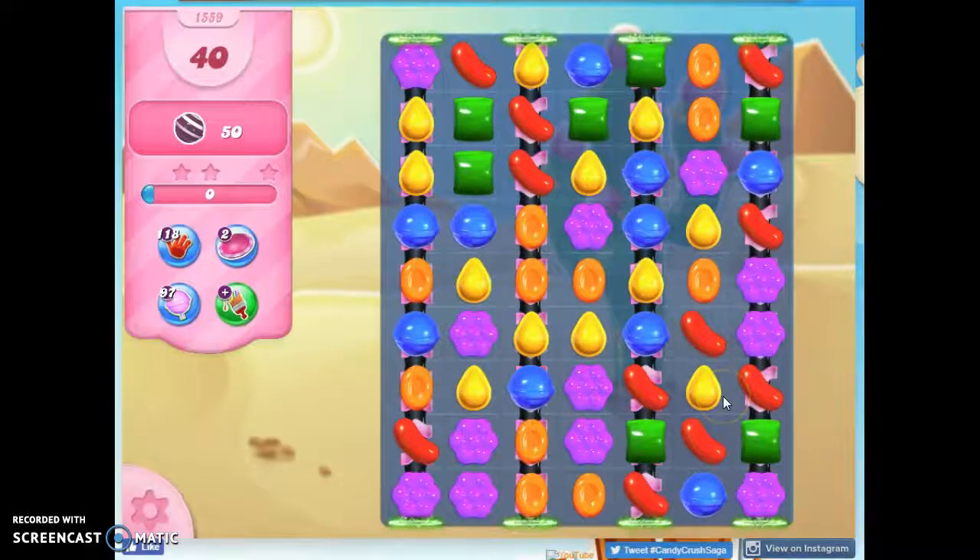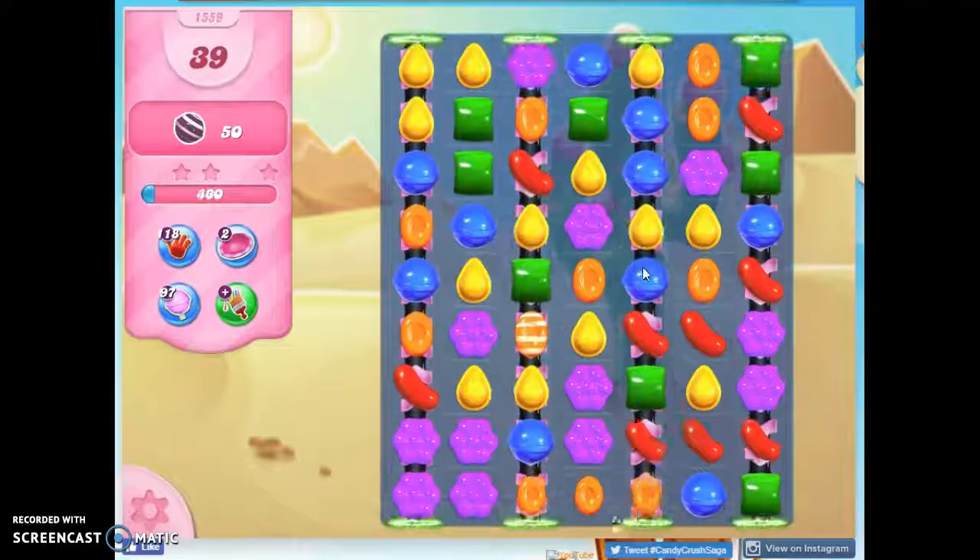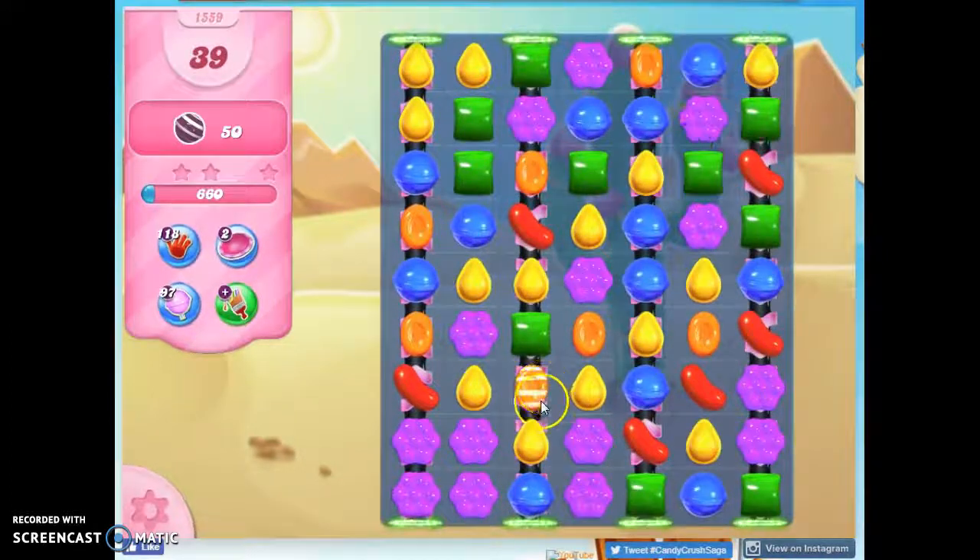It's tricky because we've got this conveyor belt system, and so it's hard to set things up. What I want to do is to be able to set up color bomb striped candy combos. I'm going to try to take out as much red and green as possible and hope that gives me some specials here.